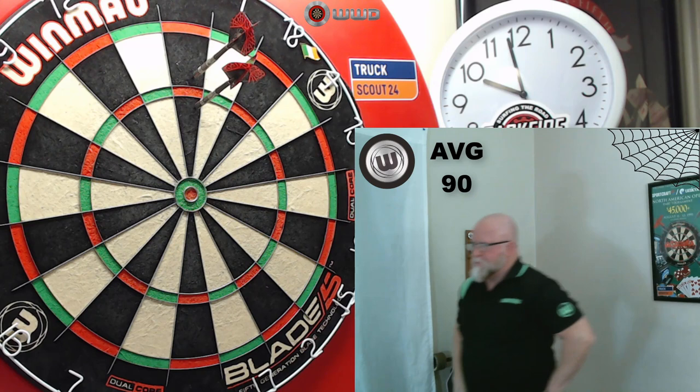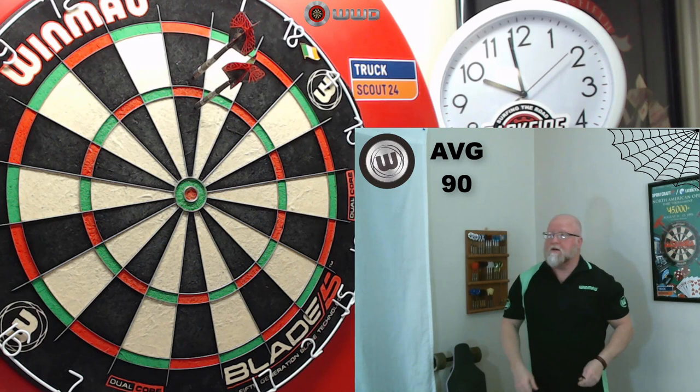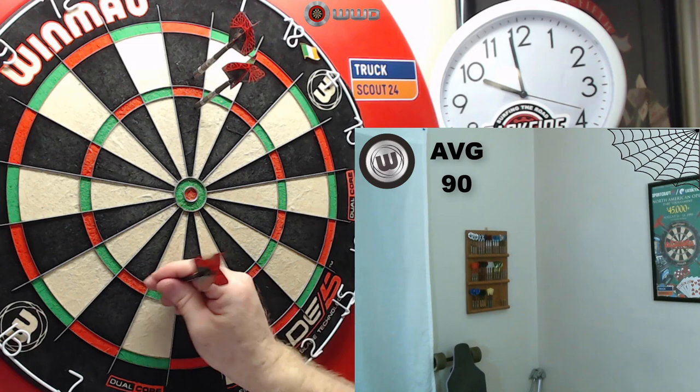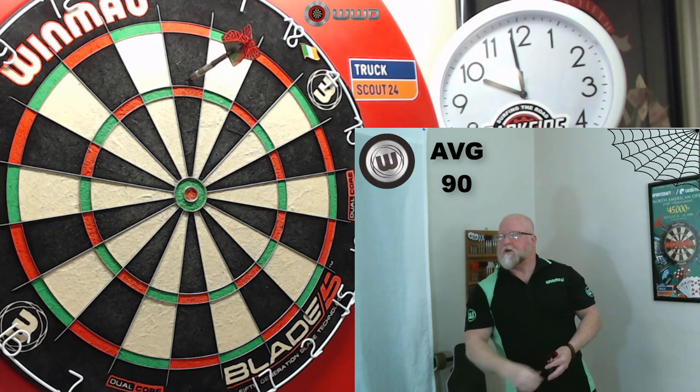Wow — going back on all my videos, I think that's the first true bounce-out I've had off a blade wire board. Mulligan? We'll take a mulligan on that last turn. Back in that treble 19, please. I don't think I've ever had a true bounce-out on my board on video. I'm going to go one more turn — we can't end on that.